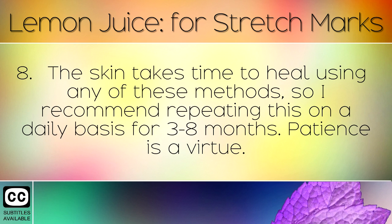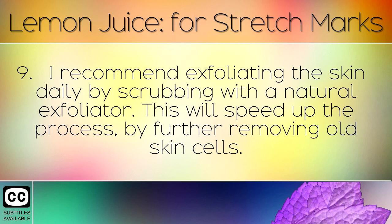The skin takes time to heal using any of these methods, so I recommend using this on a daily basis for 3 to 8 months. Patience is a virtue. I also recommend exfoliating the skin daily by scrubbing with a natural exfoliator. This will speed up the process by further removing old skin cells.